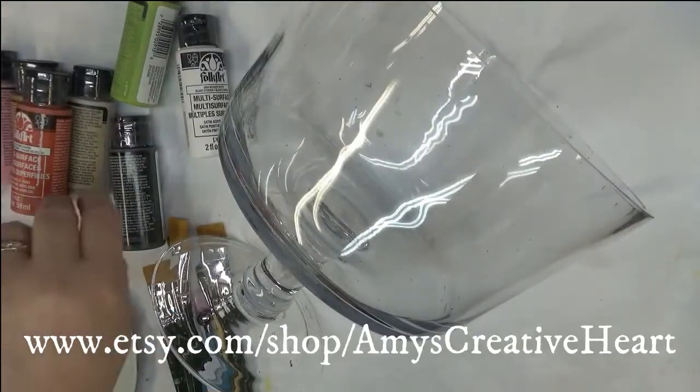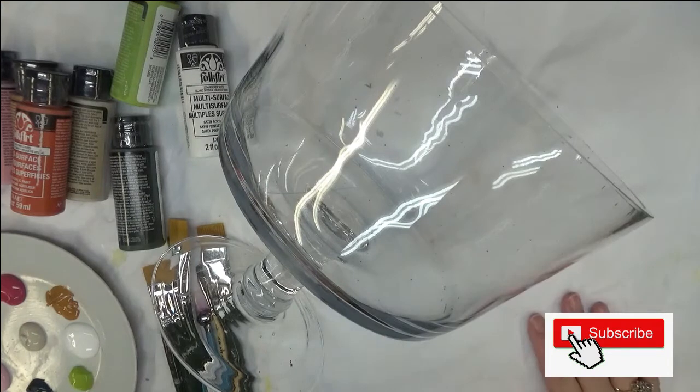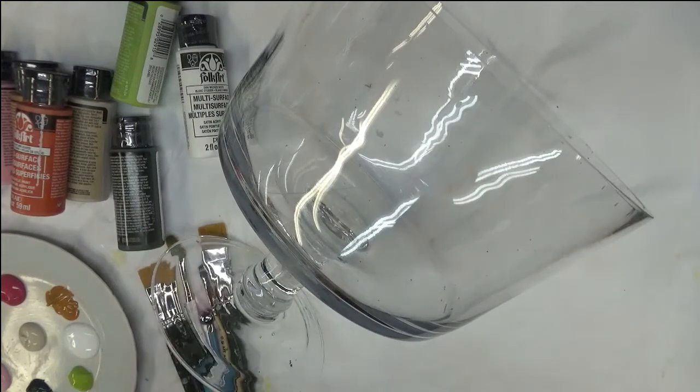Hi there, this is Amy. Thanks so much for stopping by my channel. Today I'm going to show you how I paint a floral design on this glass trifle bowl. It's a great bowl for layered desserts, salads, or even as a centerpiece — put some water in it, some floating candles along with some cut flowers, and with the design you paint, it's beautiful. I actually did that for a shower at one point.